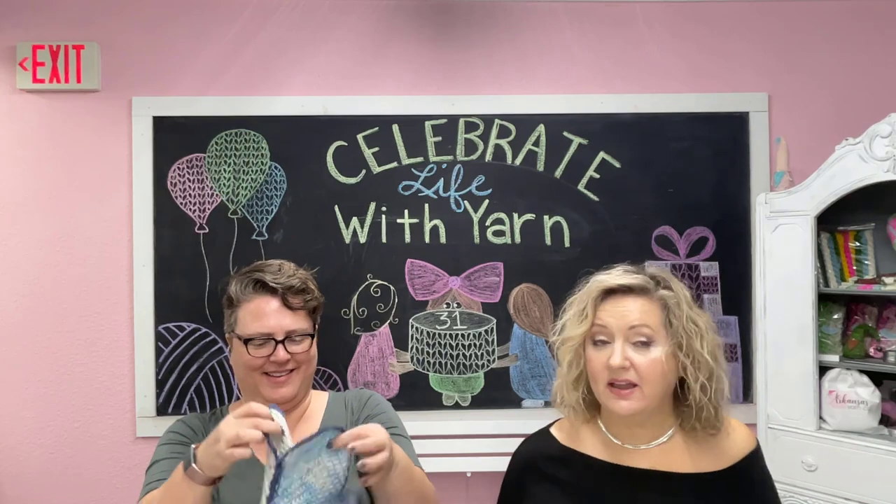It'll be beautiful — you can also use that for our Nothing But Double blanket make-along. See how that transitioned? That was so smooth, like a professional.